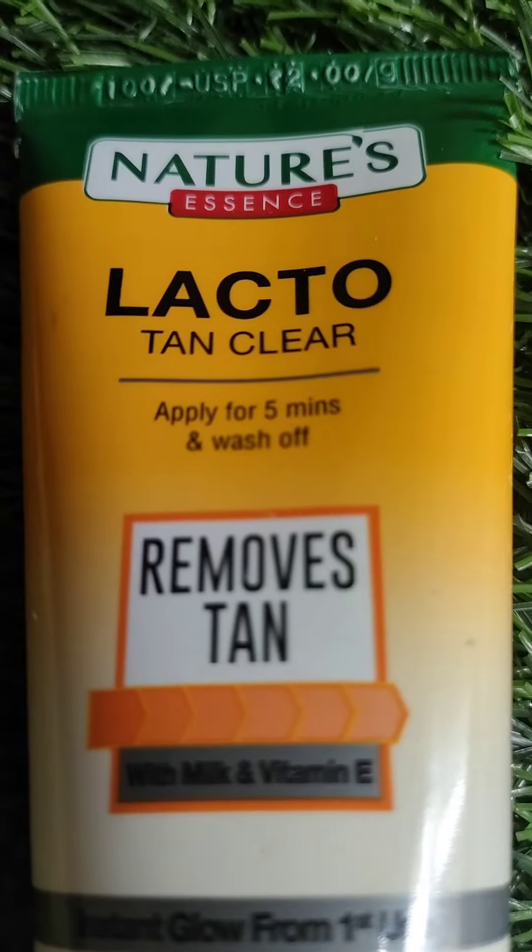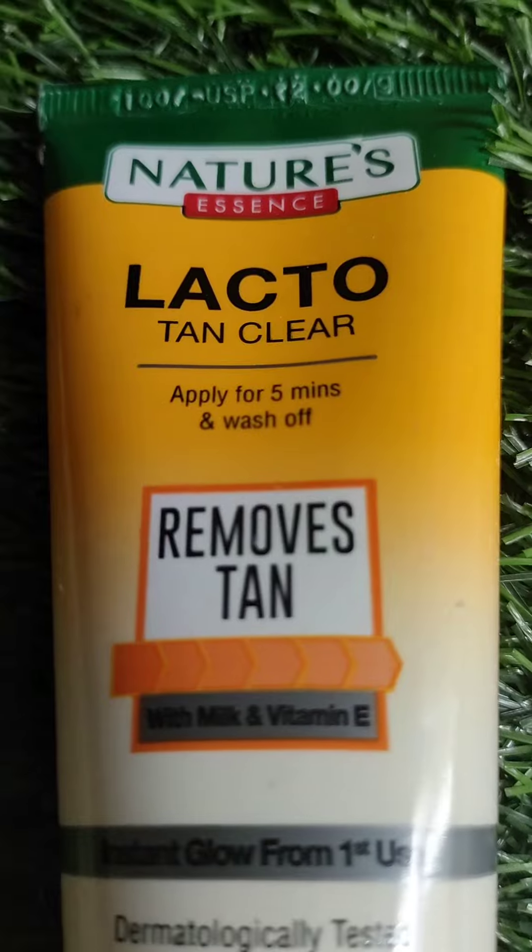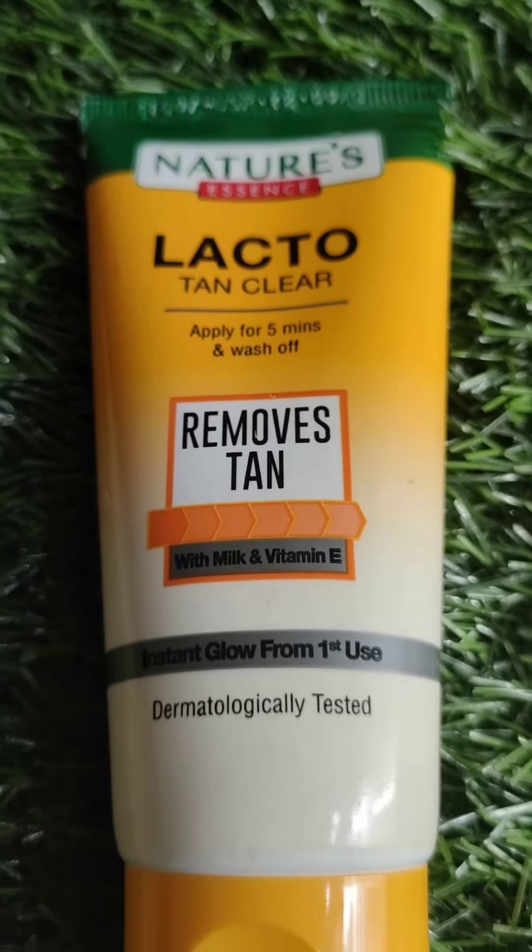The most important thing is that it improves brightness and skin tone. If you want to know how to apply it, I will tell you.